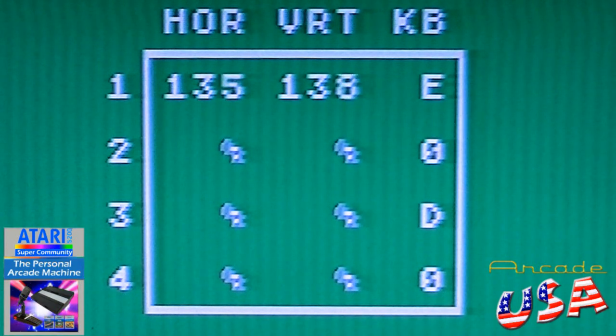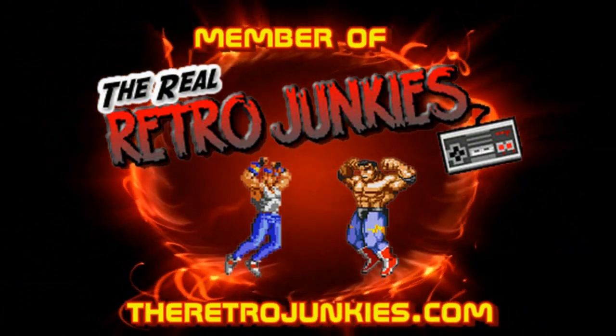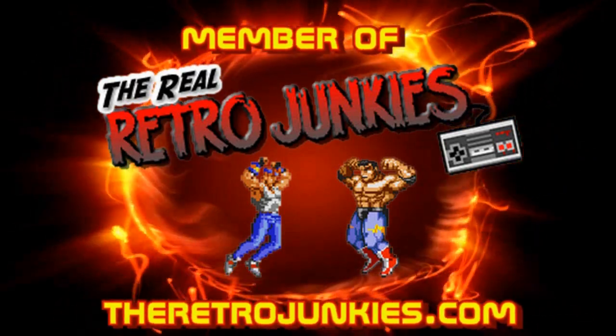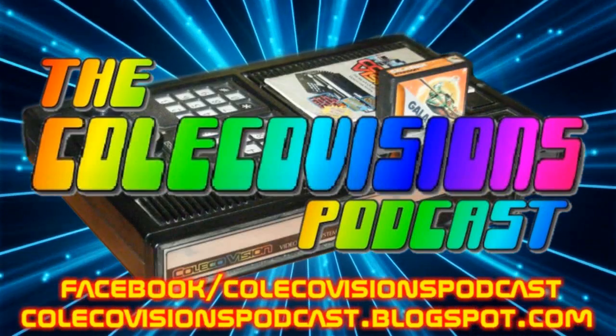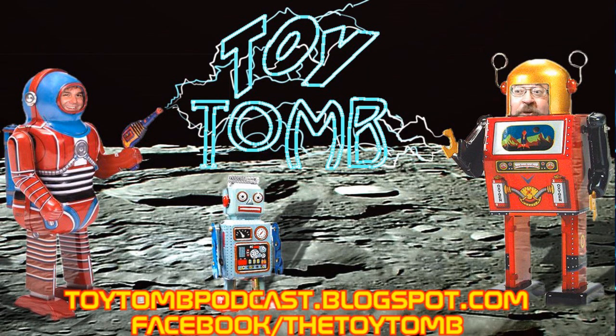There we go. Just a little simple chip replacement and I have a functional port number one again. Thanks for watching. We'll see you next time.